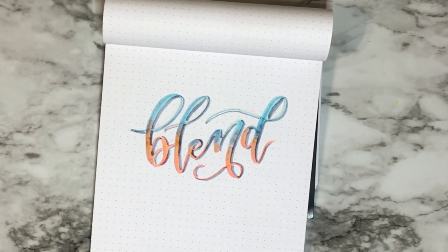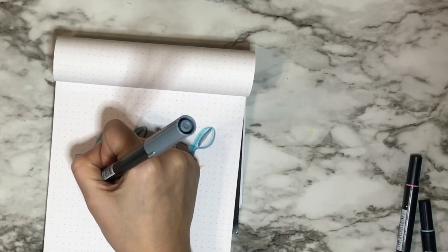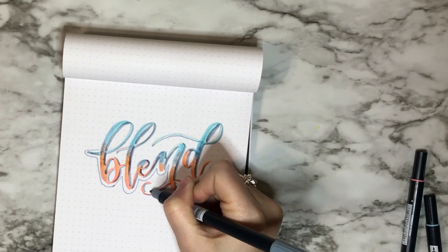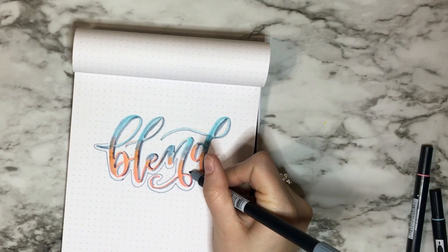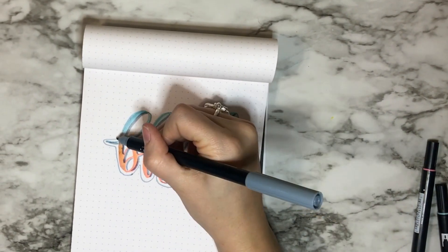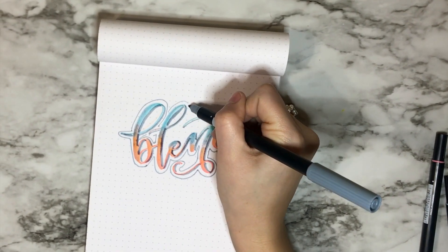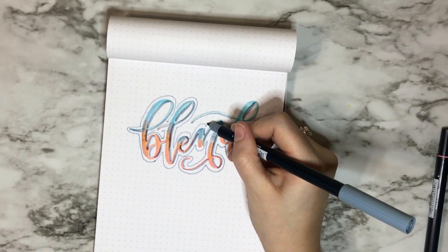Now I'm using the bullet tip and just outlining everything I already did. It gives it a little bit more pop and dimension. This is also really easy — it's not a necessary step at all. You already got the blending part down; I'm just showing you some other techniques you can add to make it stand out and be your own.